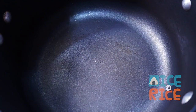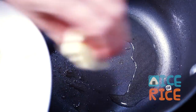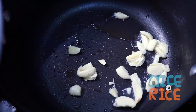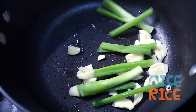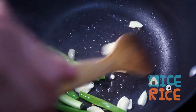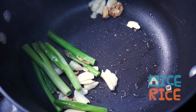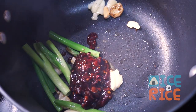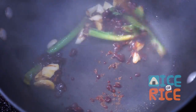In a large saucepan, heat 1 tbsp oil over medium-high heat. Add the garlic, green onions, and broad bean paste to the pan. Keep stirring until fragrant.